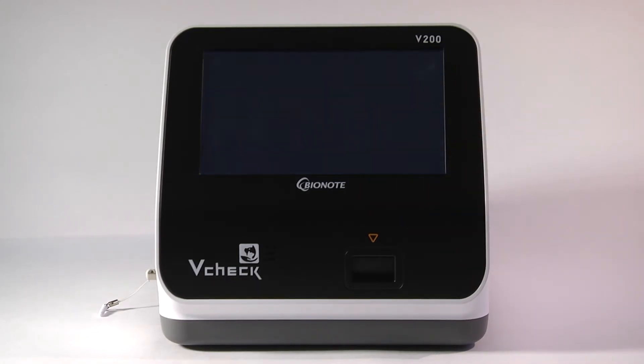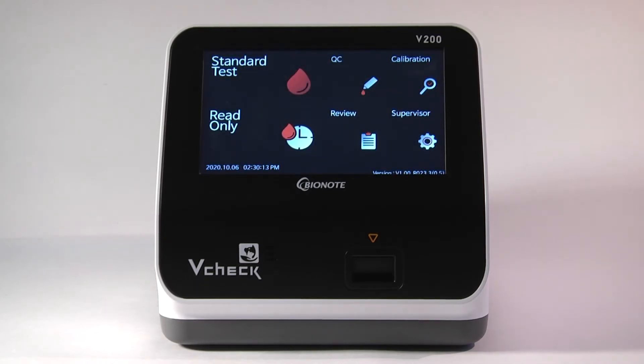Now the analyzer will do a complete shutdown. Once it is off, you can remove the USB and turn the analyzer back on by holding the toggle switch for four seconds. The analyzer will reboot.